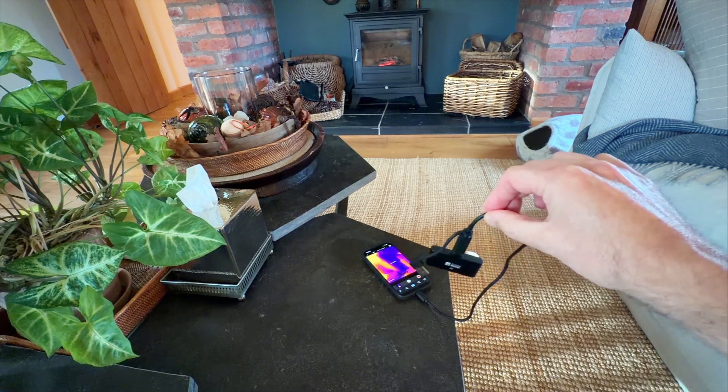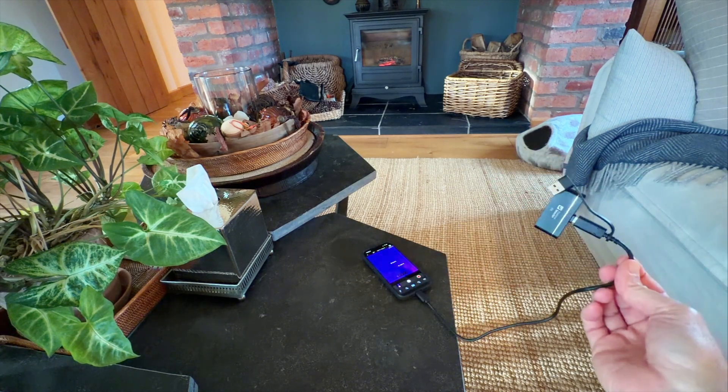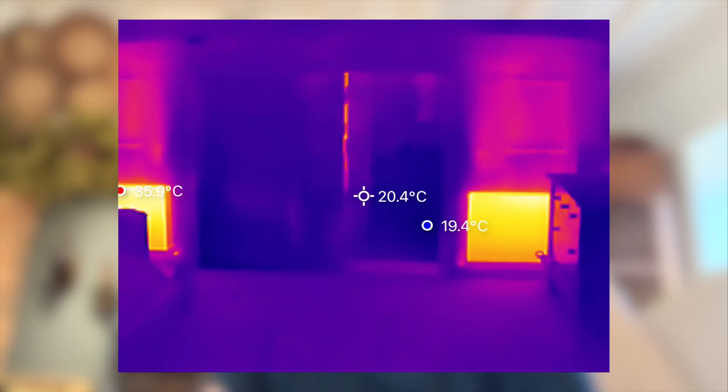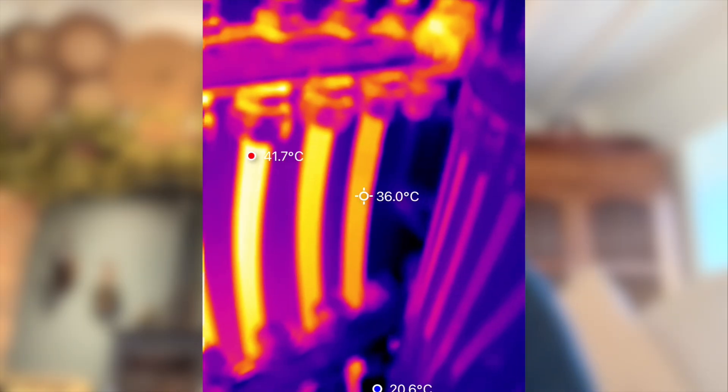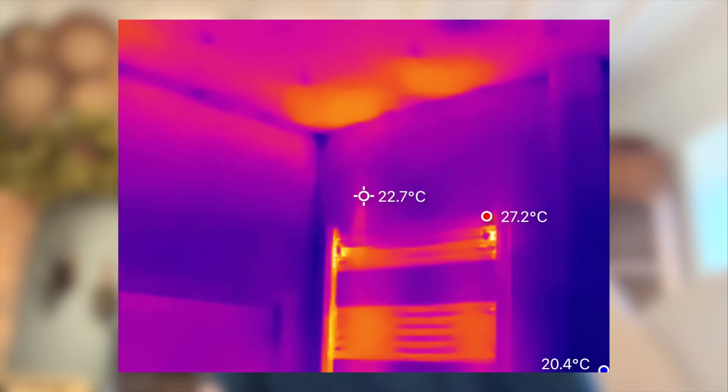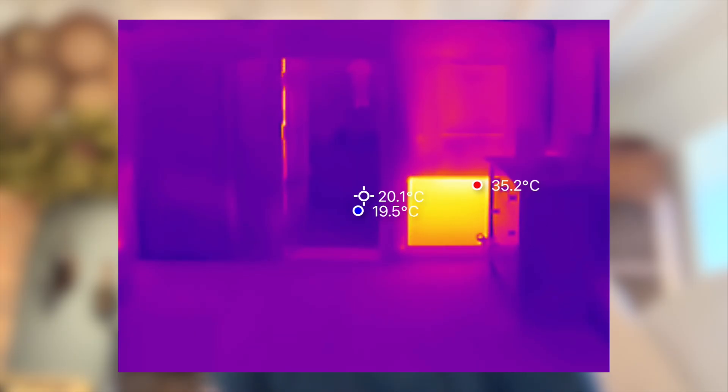If you're a homeowner, this is a fantastic tool for checking your heating system, diagnosing cold rooms, finding insulation gaps, or even spotting leaks. If you're a tradesperson, it's ideal for installers, plumbing, and electrical inspections. And if you're just curious about how your home performs, it's a great piece of kit to have lying around.